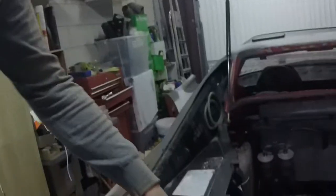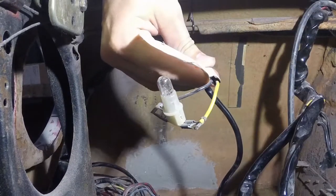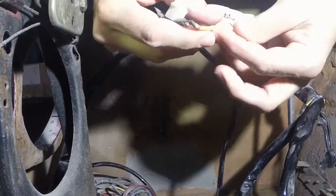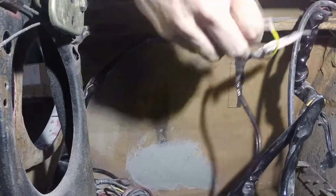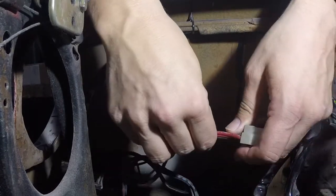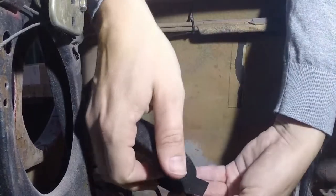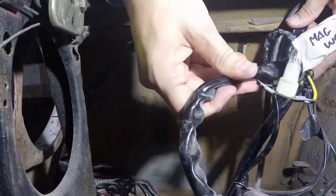We're gonna start with the electrical here. The wires we have to remove — this is the light bulb, 'mach weg' we call it in Dutch — this is the light bulb that should have been fitted over there for the American light. We don't need that anymore and we're gonna clean up the cables and put some new tape on it.